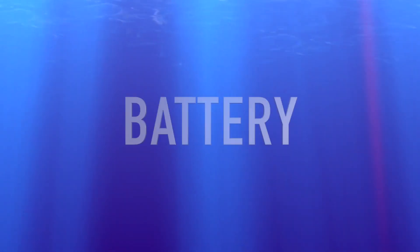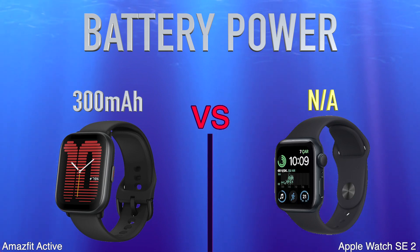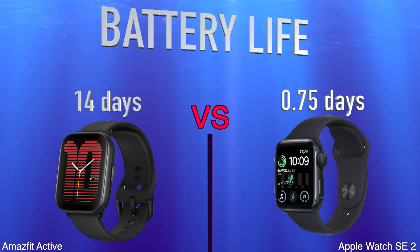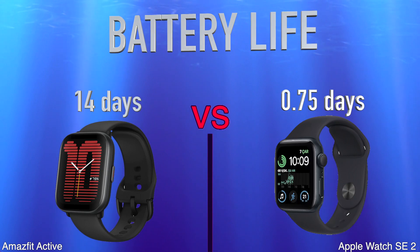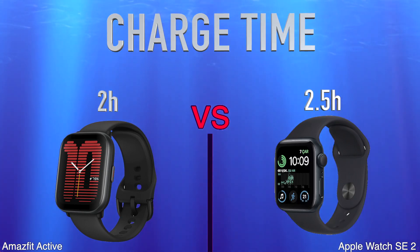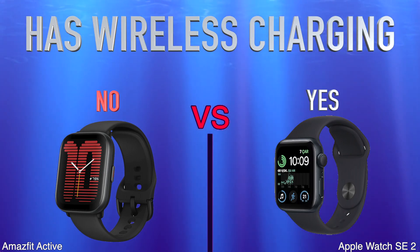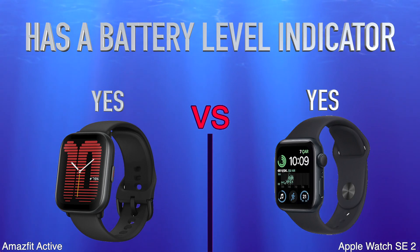Battery: Battery Power, Battery Life, Charge Time, Has Wireless Charging, Has a Battery Level Indicator.